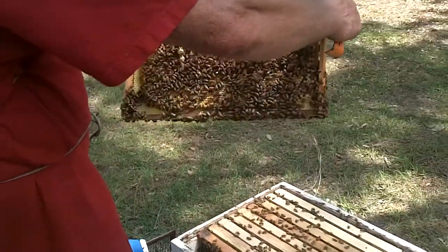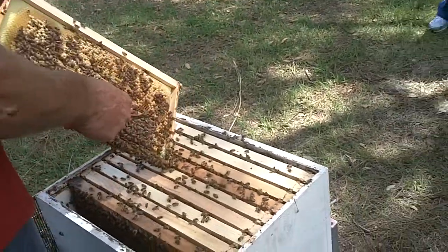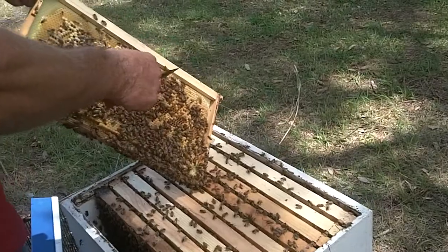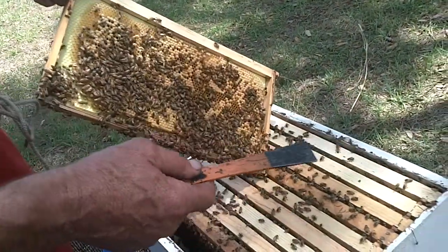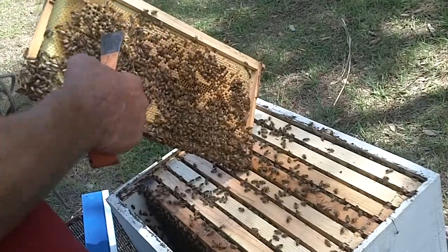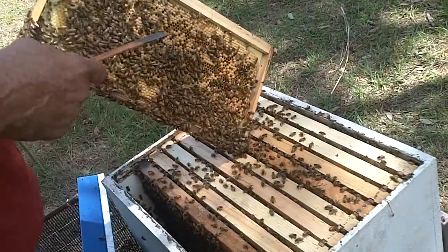This is a pretty good frame to look at. It has a good brood pattern. Remember we talked about it's egg, larva, pupa — this would be the pupa stage of a bee. It's similar to the chrysalis of a honeybee. It's a capped cell, and there's a developing bee in there. She will hatch out after about 21 days.